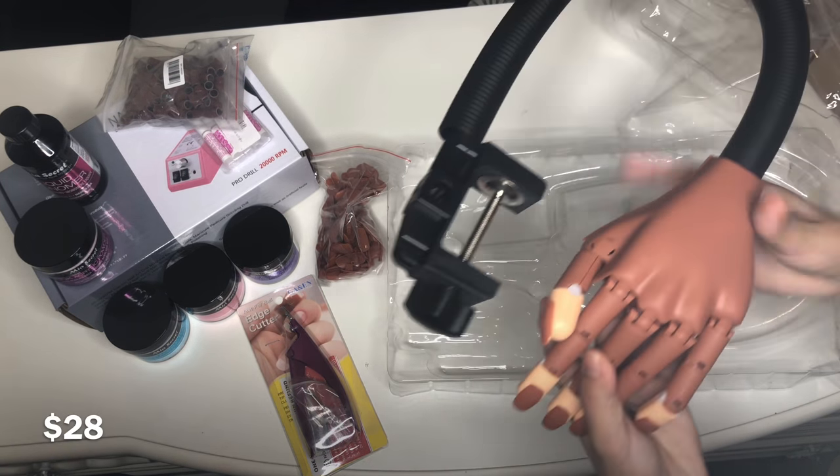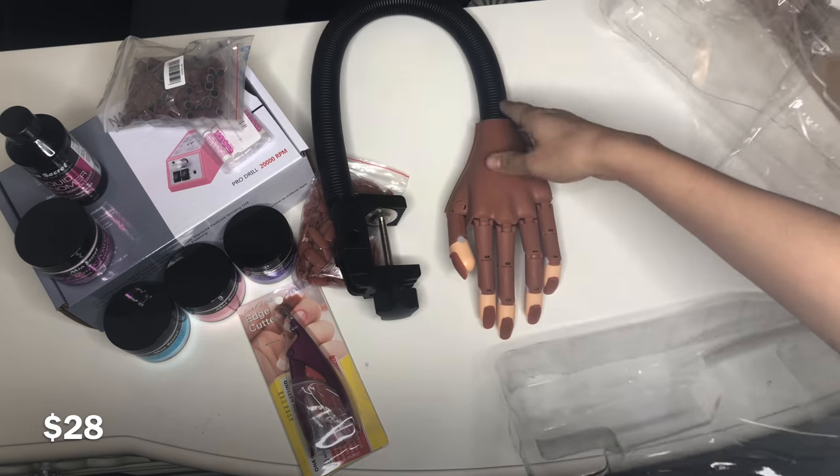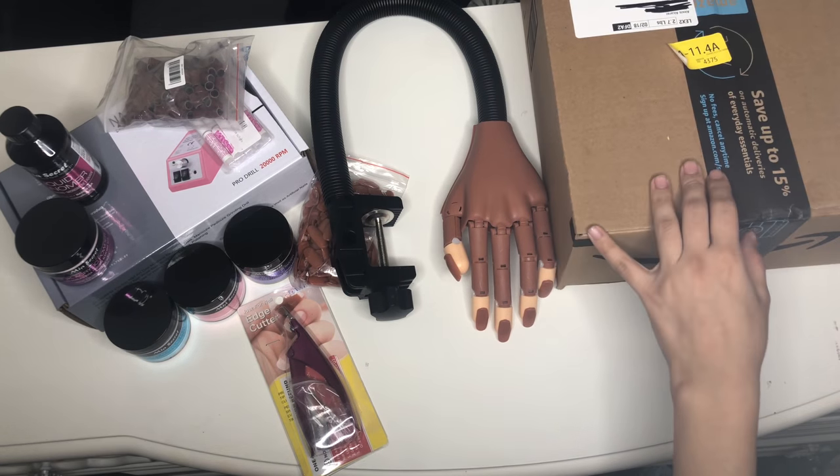I'm planning on making more videos using this training hand — maybe like my first time doing ombré, or shaping, something like that. So if you want to see more of those kinds of videos, go ahead and subscribe.